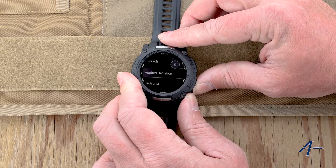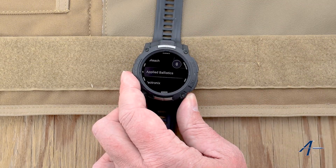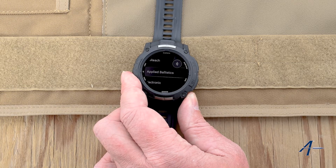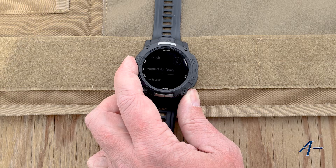When it finds them, select them. If you ever need to go back or cancel out, you can hit this button to cancel. Hopefully this video was helpful. If you'd like to see more videos like this, please let us know and send your suggestions in. Thank you and have a good day.